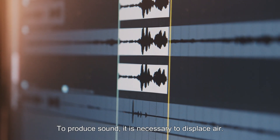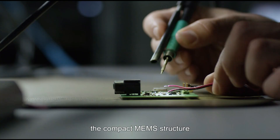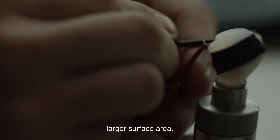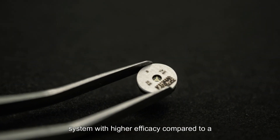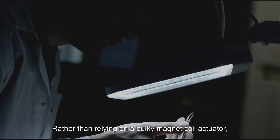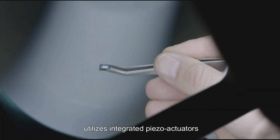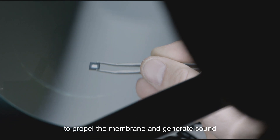To produce sound, it is necessary to displace air. Enhancing the air displacement, the compact MEMS structure is linked to a membrane that amplifies the motion over a larger surface area. Consequently, the result is an efficient system with higher efficacy compared to a conventional electrodynamic speaker. Rather than relying on a bulky magnet coil actuator, the USound MEMS speaker utilizes integrated piezo actuators on a MEMS chip to propel the membrane and generate sound.